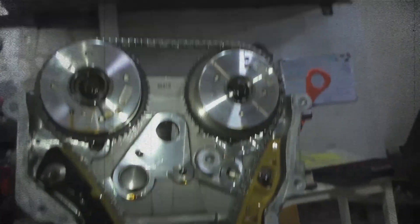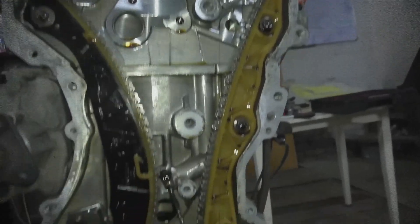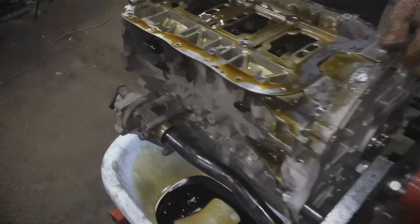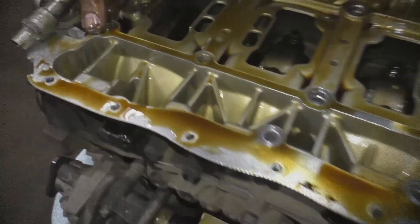A single row timing chain is used, which generally provides solid performance and seldom causes major problems. However, Mitsubishi implemented several other design tweaks on the 4B11, including a single-stage intake manifold and different intake pipes.